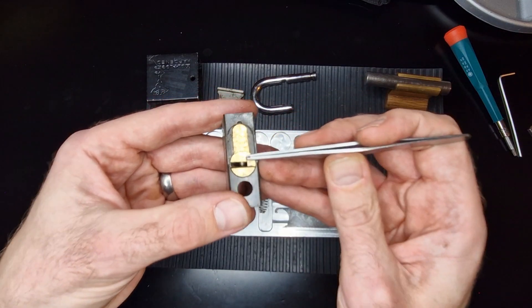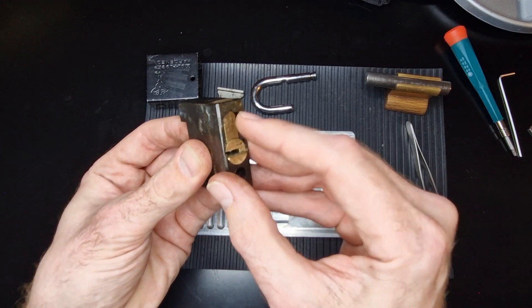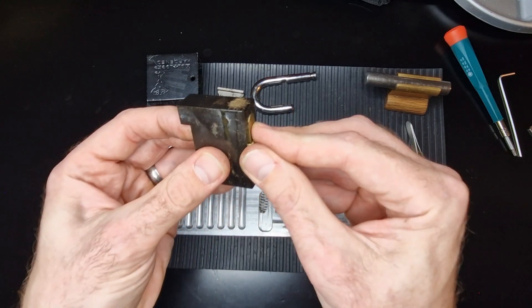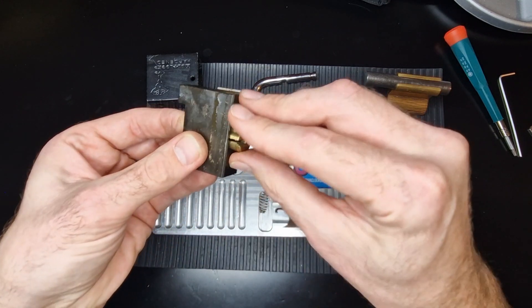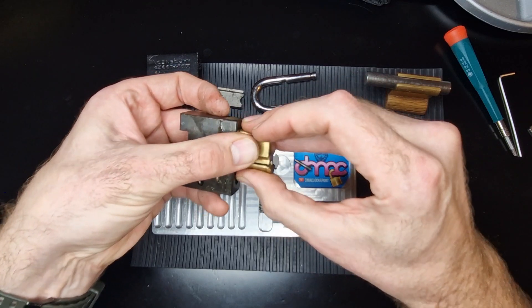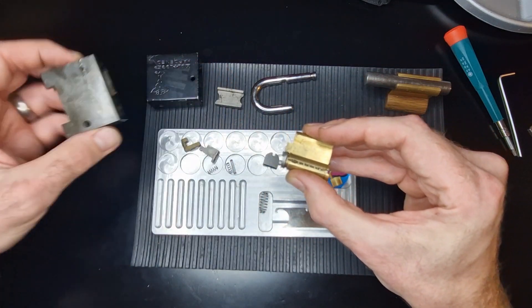So it looks like it's similar to a euro cylinder, but I think that part and this part are separate. As I slide it out it's going to want to explode everywhere, so I've got to kind of keep it together. All right, and that's everything from the lock body.